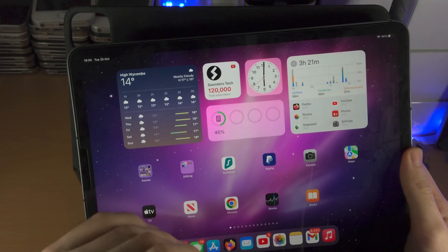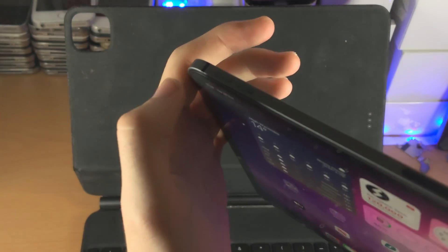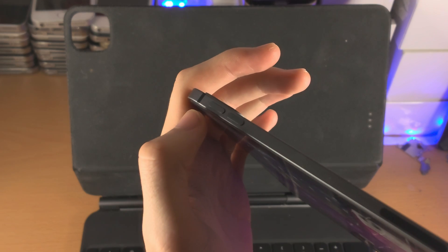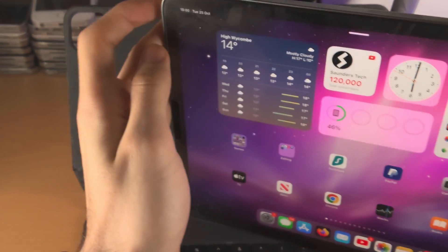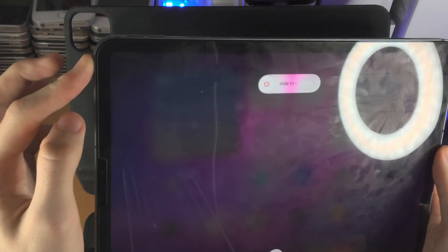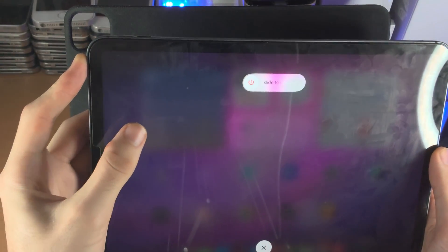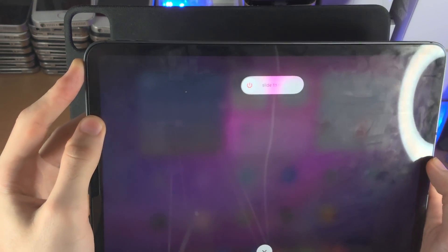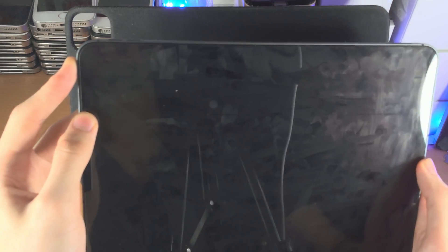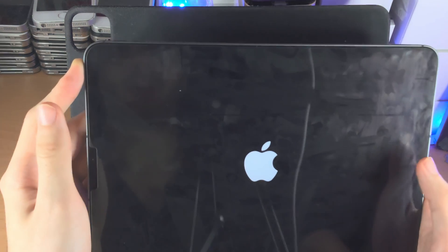Let's do this together — it's quite a strict timing, so get your iPad ready and we're starting in 3, 2, 1. Click release volume up, click release volume down, click and hold the power button. Make sure you keep this one held down — if you accidentally release the power button you will need to repeat the key combination. If you try this and it doesn't work for whatever reason, you will need to re-watch the part where I do the key combination and do it in sync with me.